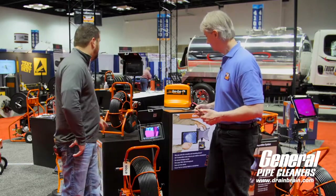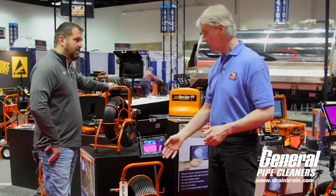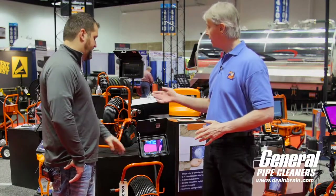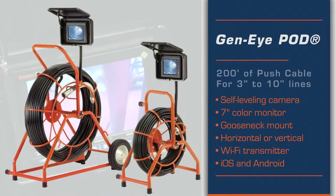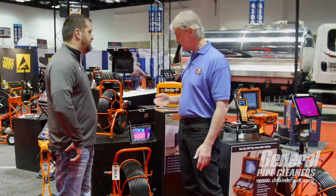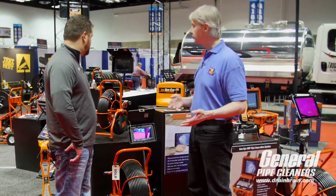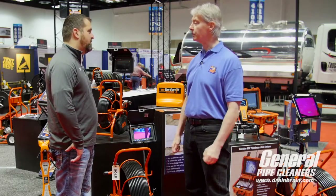The pod comes in two different flavors. We've got a mini pod and a regular size pod. The regular size is for anything three inches and above — it's very durable, you can push it a long way, it holds up. Capacity is 200 feet, covering 3 to 10 inch pipe. The mini pod handles 2 to 3 inch, some 4 inch, and indoor work, with a capacity of 175 feet. We have self-leveling color cameras on both of them, and it's a good product at a very reasonable price — it usually hits a sweet spot for what people need.